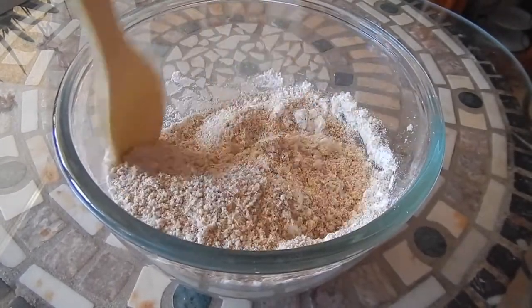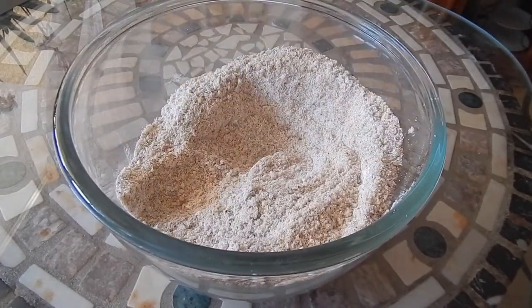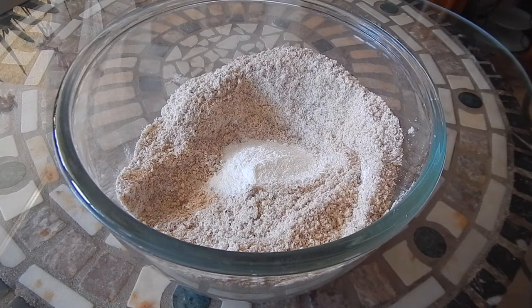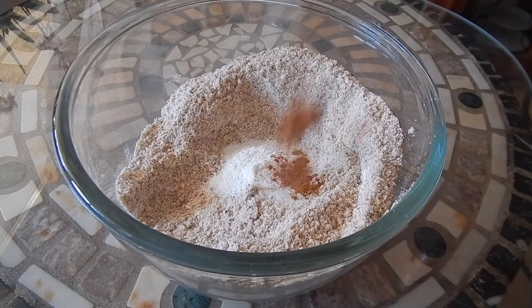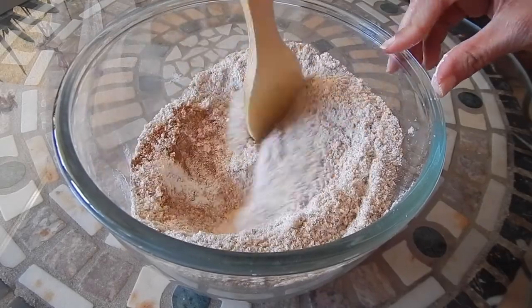I'll have the full recipe in the description section of the video. The next ingredient is a little bit of coconut flour, and some salt, and some cinnamon. I'm going to give that a good stir just to get all the dry ingredients combined.